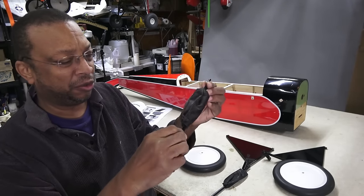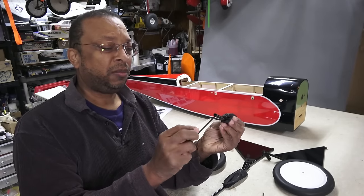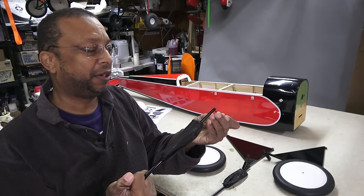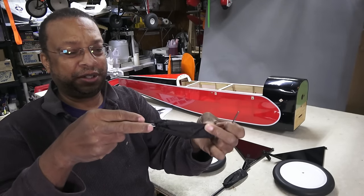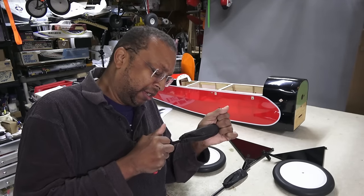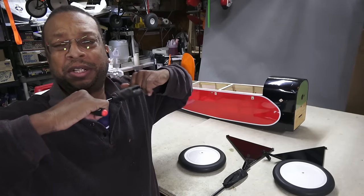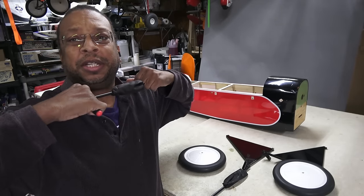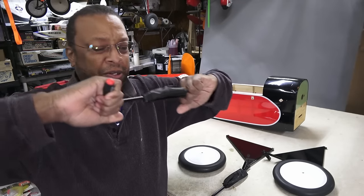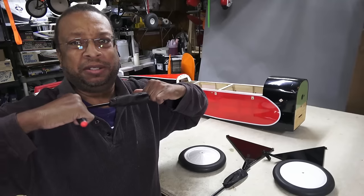Using a couple of hex drivers as handholds since I can't remove the boots easily, I tried compressing it — that didn't work. Then I realized that when the wheels land, they spread outward, so the struts are actually in tension. I can feel the springs and I can actually pull them apart slightly. So these are functional spring-loaded shock absorbing struts.